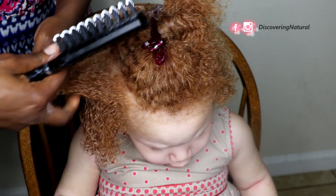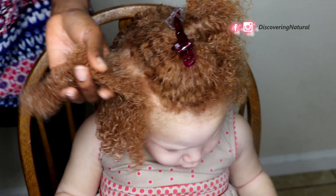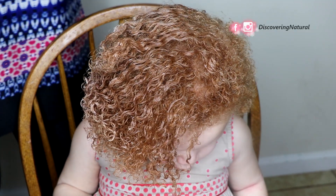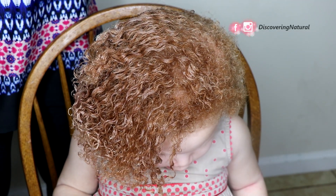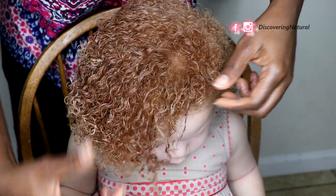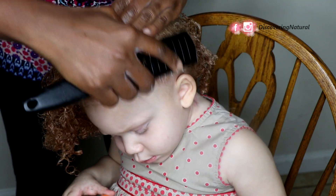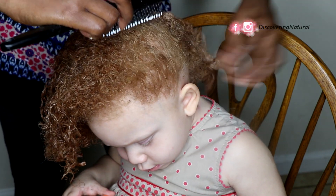As you can see, the results are similar and it's a faster method. This is the result of using the comb — you can see it gives a looser look, while the back section done with shingling had a tighter look. Now we're going to accessorize the hair, though you don't have to do this.